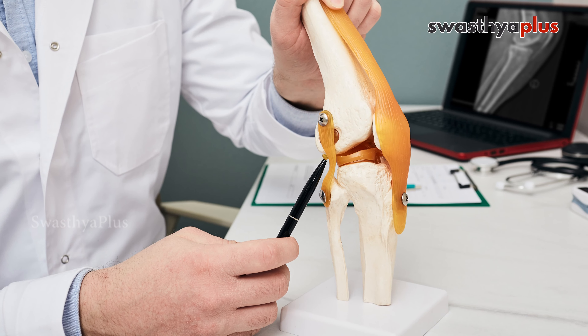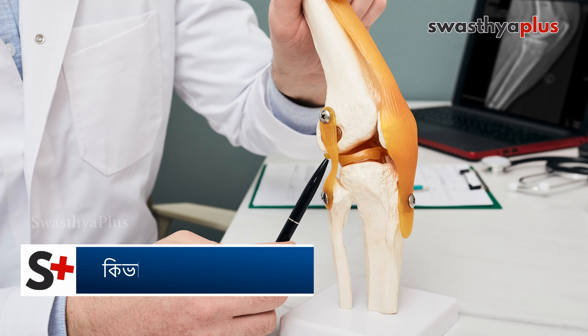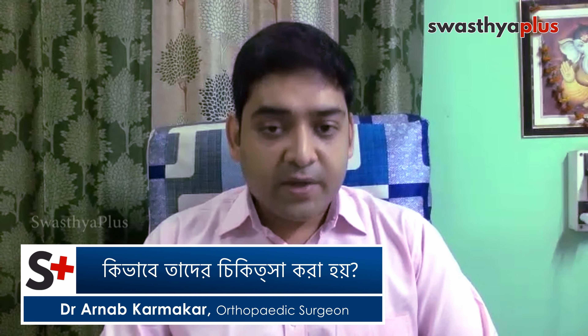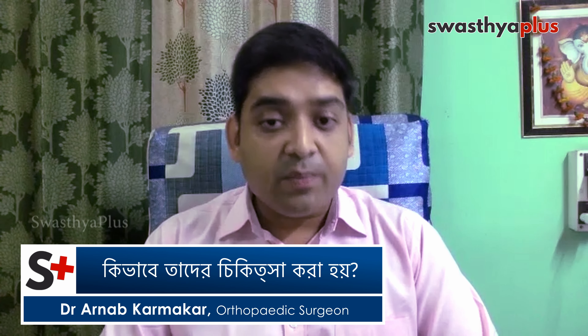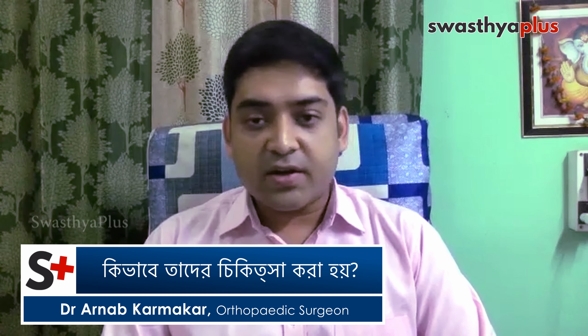In ligament injury, if you have a lot of problems and have to deal with the patient, ligament injury management is very important. If you have a ligament injury, it can be a minor injury or a complete tear — it is completely gone. If you have to deal with this, it is very important.